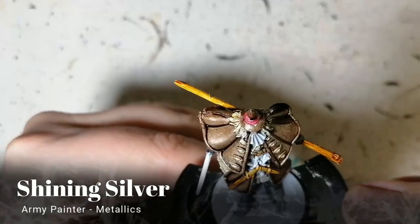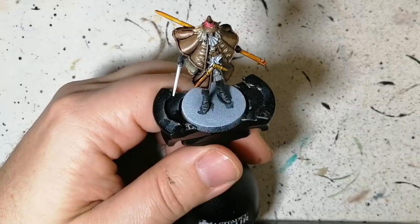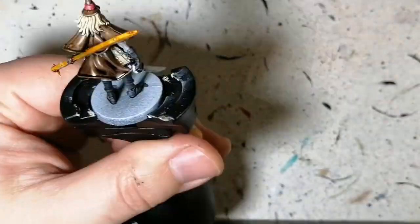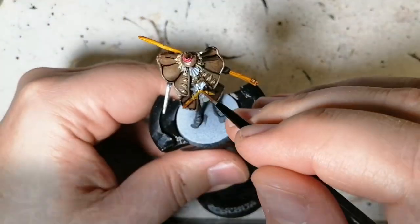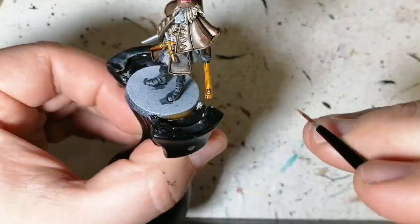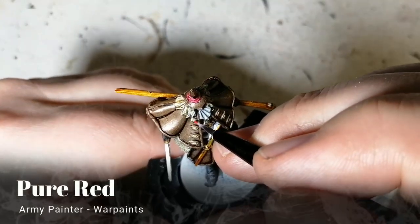Shining silver now to do all the buckles and some of the hilts on the sword. I'm gonna do another color for the other swords just to change it up a little. I'll also do the blade of his main scimitar — or rapier, I think that's what it is — and that nail. Greedy gold now for the hilt of the rapier and the other sword or dagger he had in his weapon.